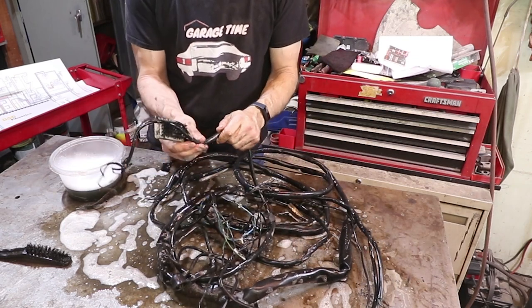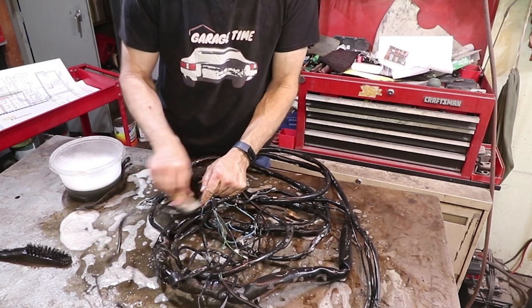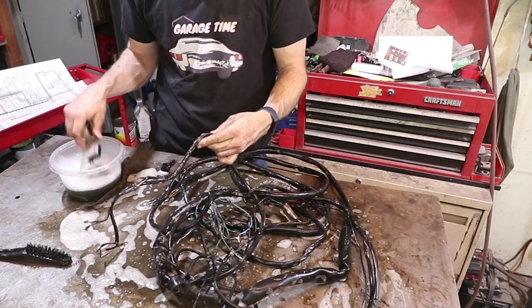The car was black when I got it, so we're seeing a little bit of the history. Originally it was Irish green. It's got some green paint on it and also some black paint on it.